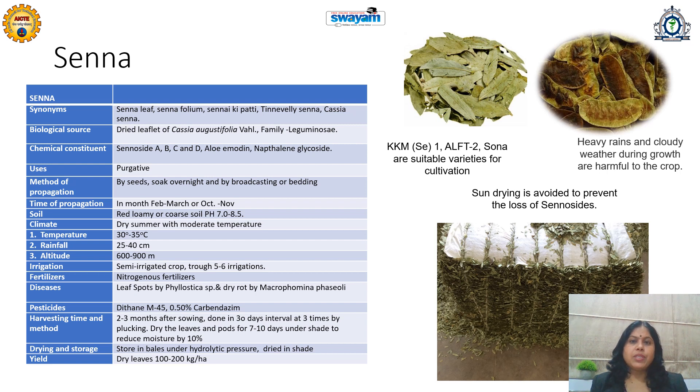Its method of propagation is by seed. Seeds need to be soaked overnight and then by broadcasting or bedding, cultivation can be started. It can be cultivated two times — in February/March or October/November. It requires alkaline, red, loamy or coarse soil with moderate temperature and dry summer. Temperature up to 35 degrees Celsius, rainfall up to 40 cm, and altitude up to 900 meters. It is a semi-irrigated crop and 5 to 6 irrigations are sufficient. Organic fertilizers are preferred if organic farming is practiced.